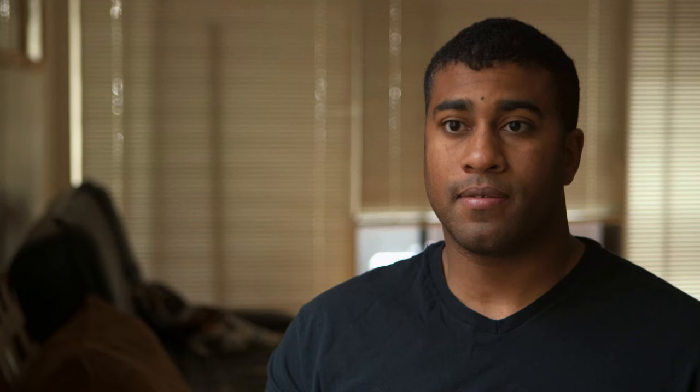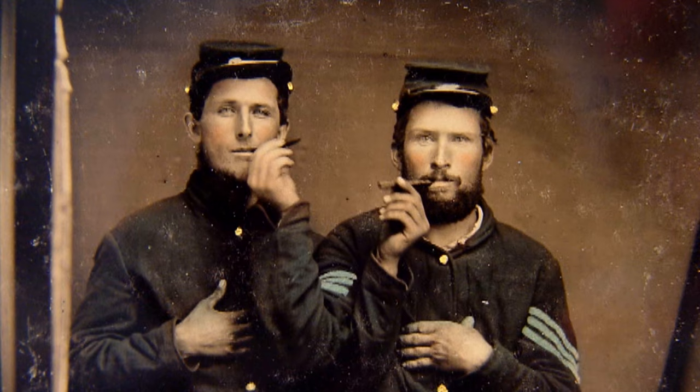My tintypes for Afghanistan were about the timelessness of war — how it's followed us since civilization began and will continue to follow us. My purpose is not to glorify anything; it's to celebrate people because we're all essentially just human.